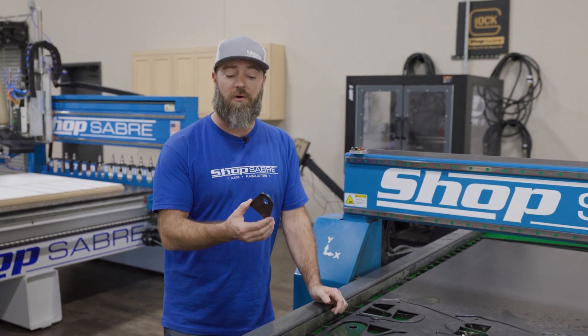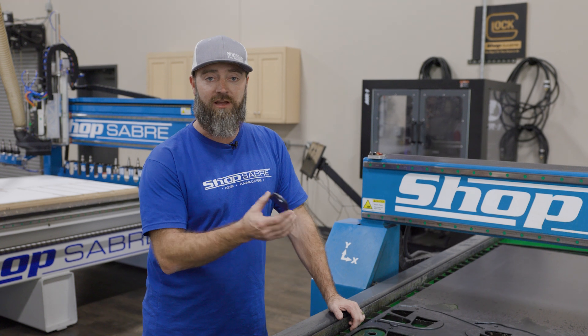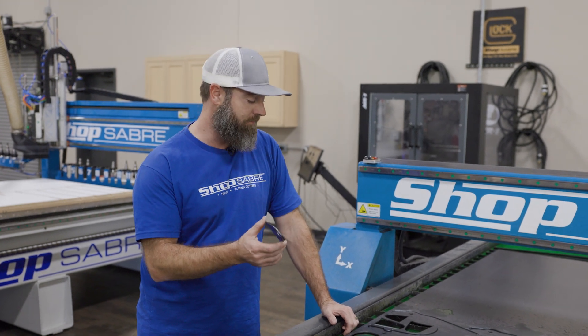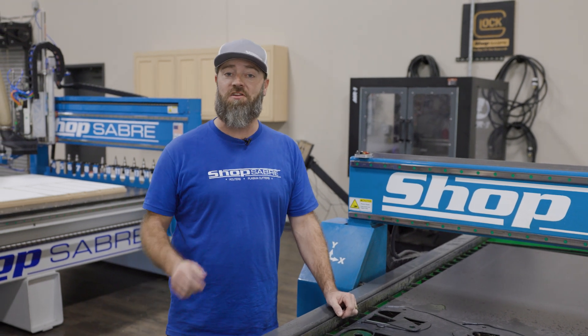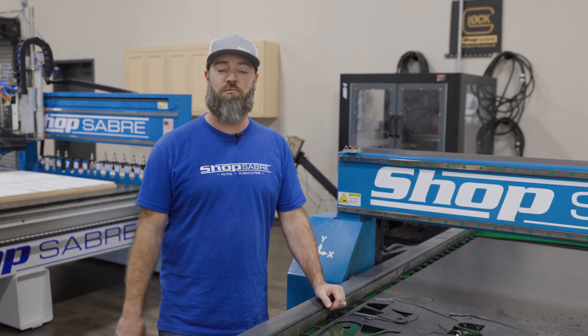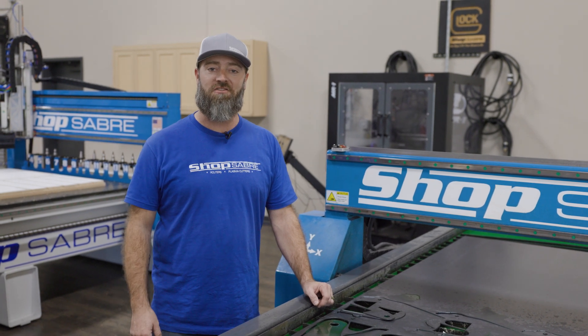So like I said before, we're going to be at PRI. If you want to swing by, check them out, look at the machine — we'll be at Booth 5621. If you want to get some more information, check us out at ShopSaber.com. If you want to see more videos like this, be sure to subscribe to our YouTube channel and follow us on Facebook and Instagram. Thanks for watching.